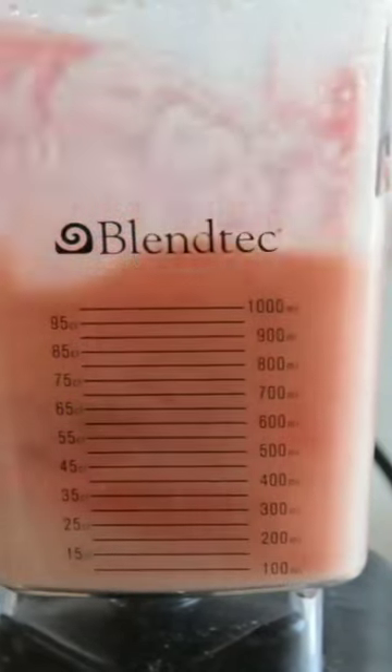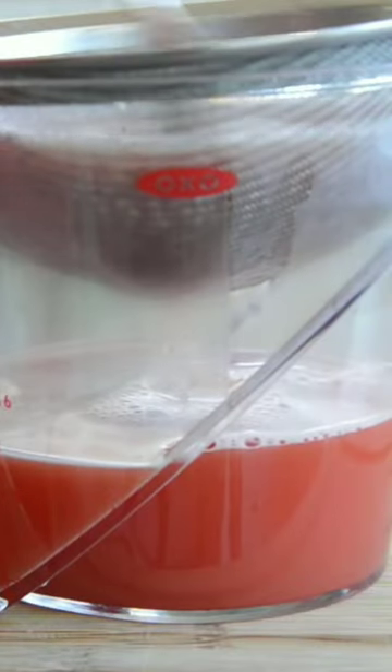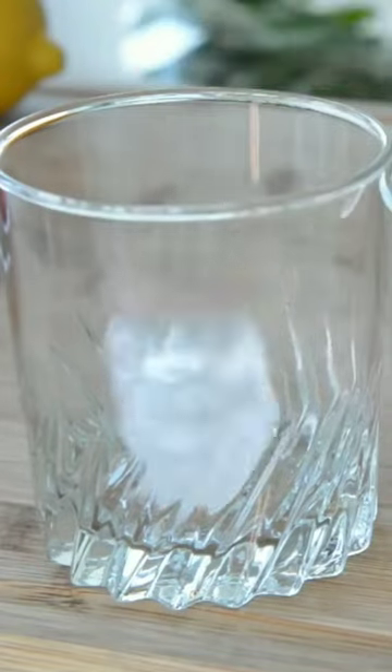To a blender, add the watermelon and blend it until smooth — just make sure the watermelon is sweet and juicy. Then strain it through a strainer so we're only left with the juice. You can stir it with a spoon to separate it faster.